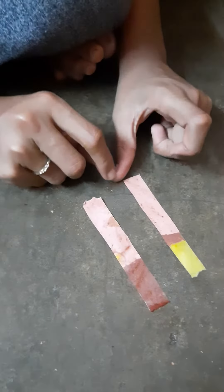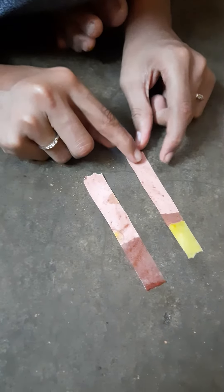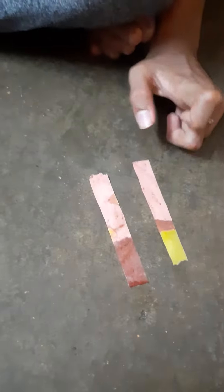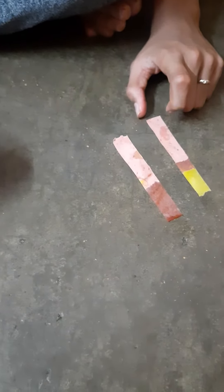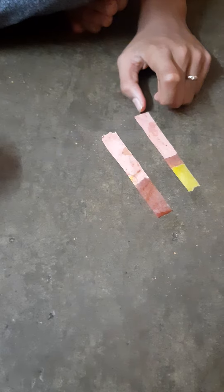You can see only yellow color. It means if we dip in lemon juice, we can get the yellow color because the lemon juice has acid in it. That's why the paper turns yellow in color.